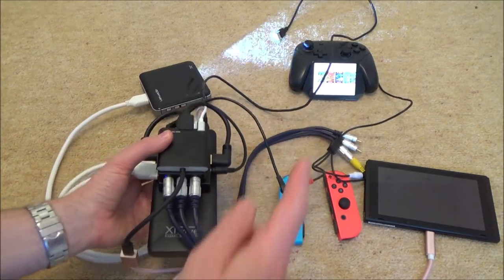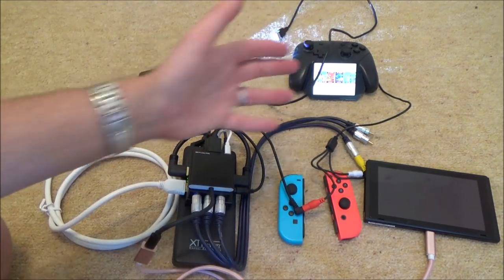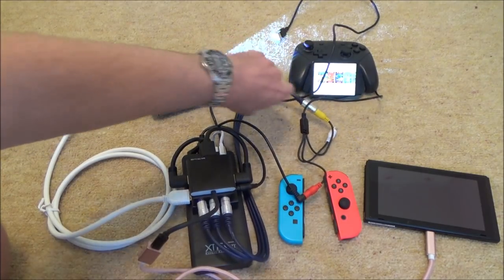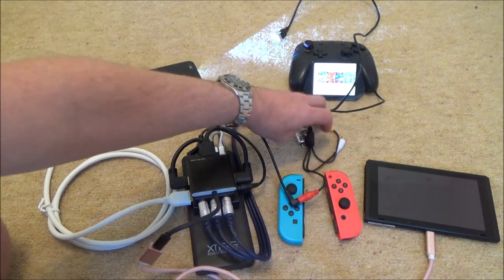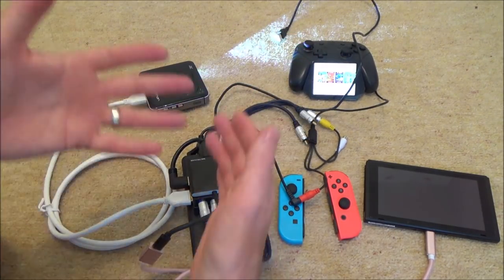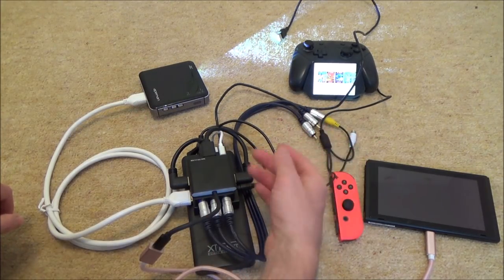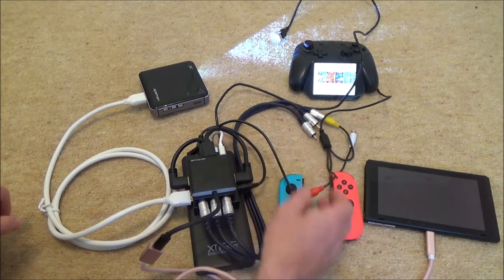The problem with this little monitor is it's a very cheap, basic monitor — it doesn't have audio built in. So I'm only using the video cable here, which gives it the picture, so there's no sound. But obviously if you had a better monitor you could put sound down the red and white cables — left and right audio.